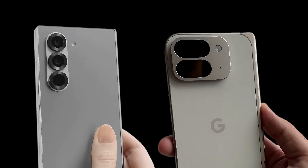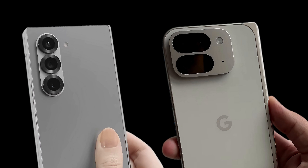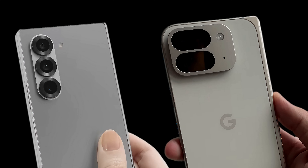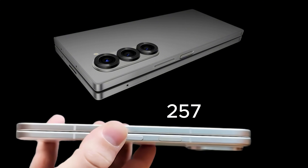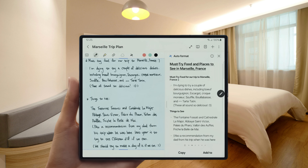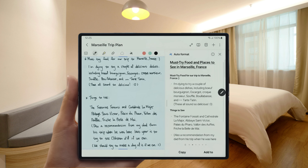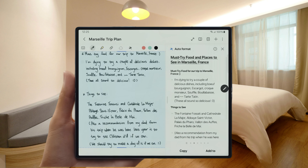Starting with the design, both foldables present a sleek and polished look. They are built from a perfect symphony of Armor Aluminum and Gorilla Glass Victus II, ensuring greater durability and a premium feel in the hand. Weighing 257g with a thickness of 10.5mm when folded, the Pixel 9 Pro Fold is thinner but heavier than the Z Fold 6, which weighs 239g and has a thickness of 12.1mm when folded. Both feature a compact and robust design, ideal for those looking for a device that is easy to carry and use with one hand when folded, but transforms into a tablet when unfolded.